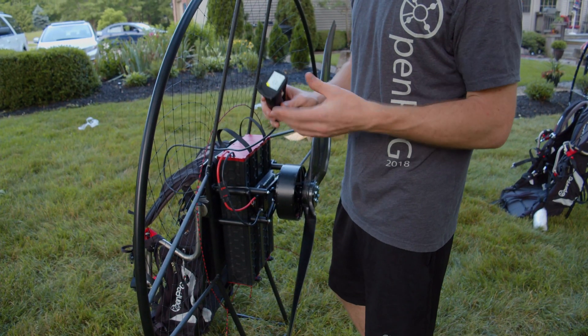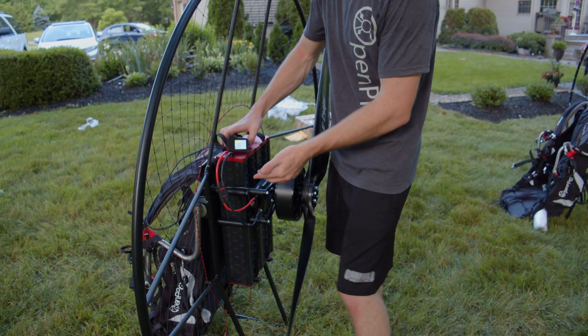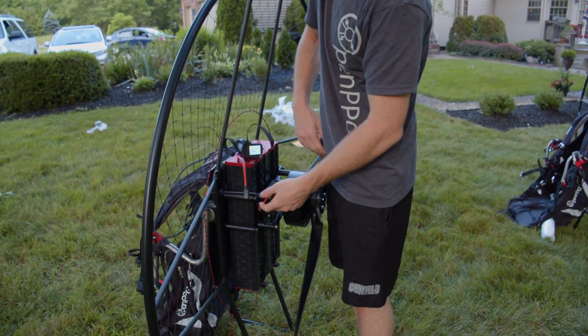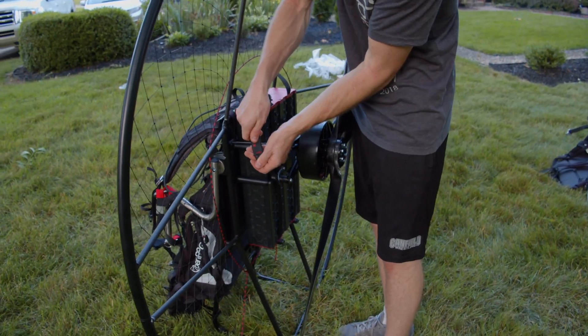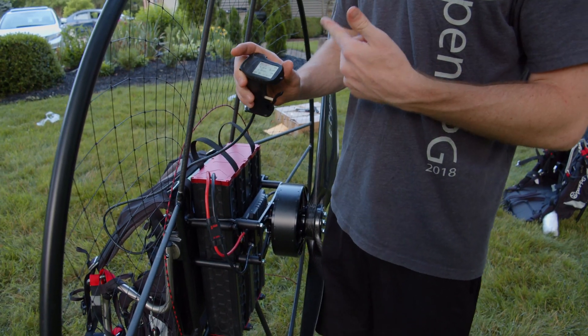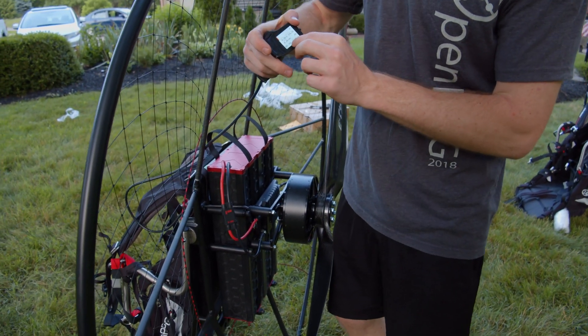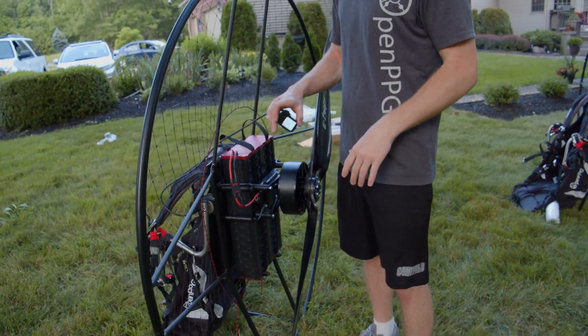I'm going to show you guys how to change out of chill mode after your first couple of flights. Right now it's in chill mode. We'll unplug our power, let our unit shut down, then plug the power back in and hold down this button right here. You'll hear a little beep and feel a little vibration, and now it's in sport mode — full power, nothing holding back.